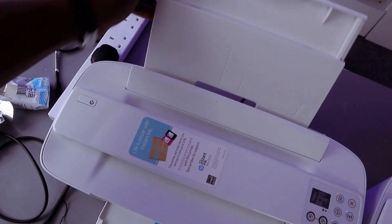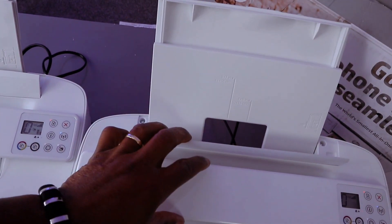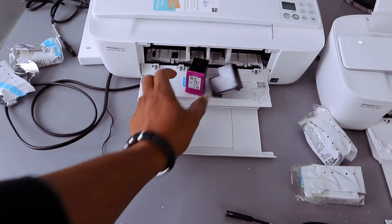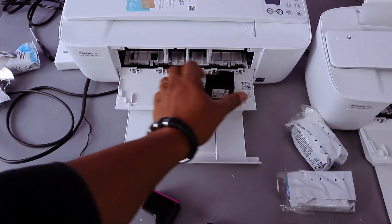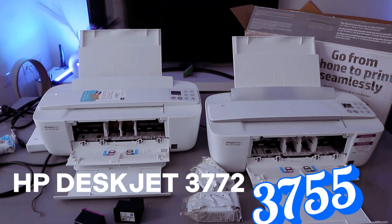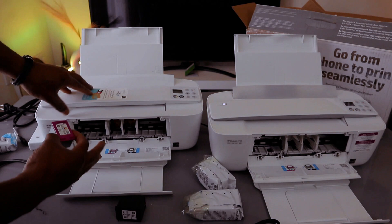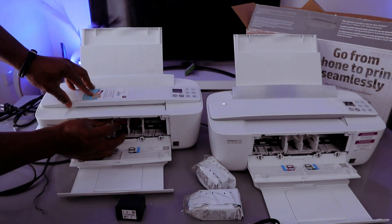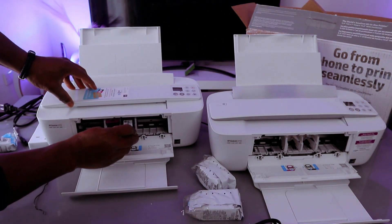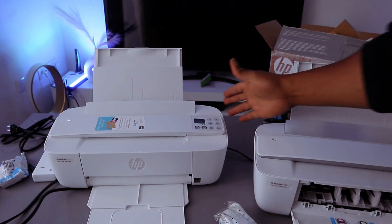You can see the ink cartridges here — this is the rear paper feed. Now with this printer, to remove the ink press okay. To remove the ink and to install it, the color cartridge goes to the left and black goes to the right. Just go in and push it upwards — the same thing is applicable to both.